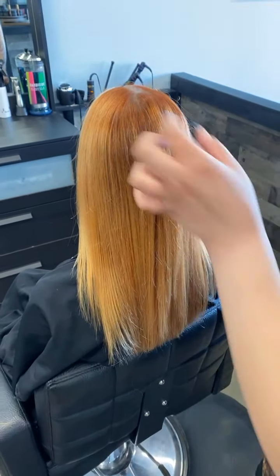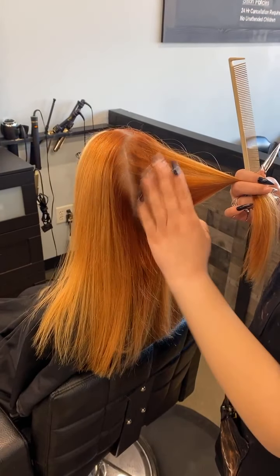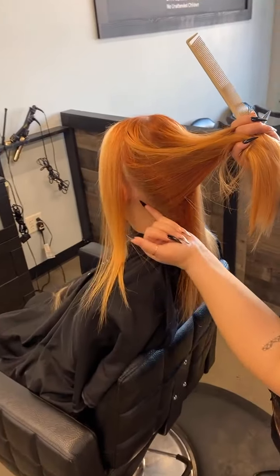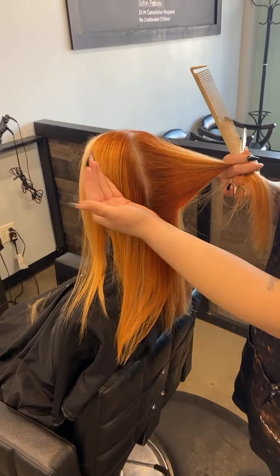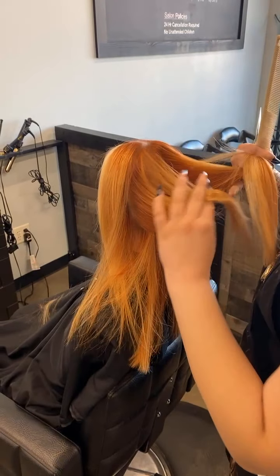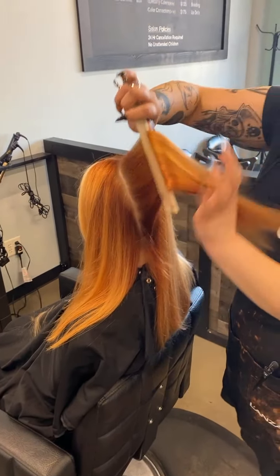Now I'm going to take my next section — an inch width right next to the section we just took. I'm not going to go farther than this yet because I don't want to work in her conversion points. That is right behind the ear, right where the hairline shifts back. That's going to be right where our conversion point is because that's where the hairline is changing and where the head is rounding. I don't want to go in there because if I took a vertical section through this, I'm cutting off her perimeter — and if I cut this section wrong, I'm creating a hole in my haircut.